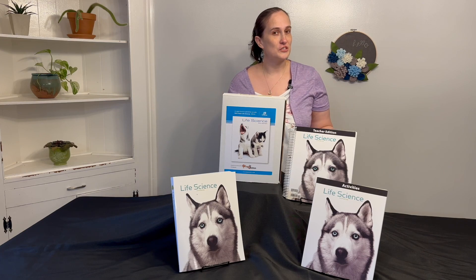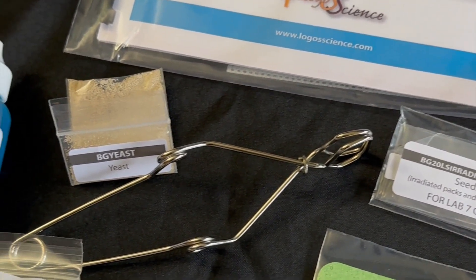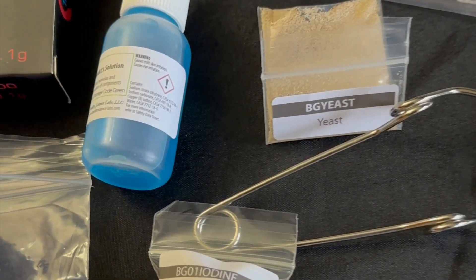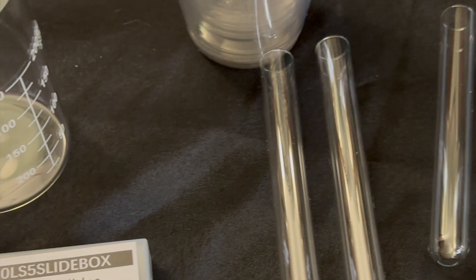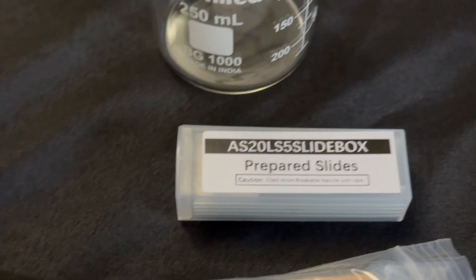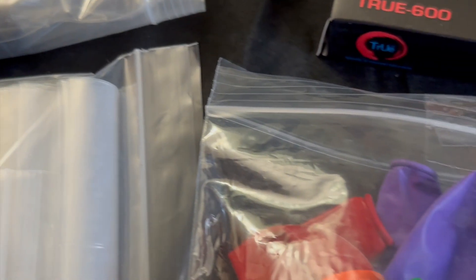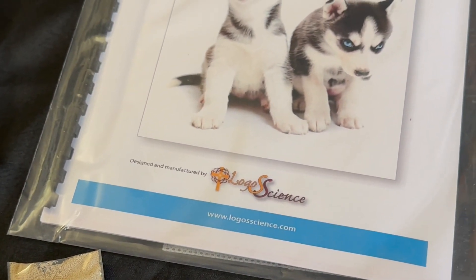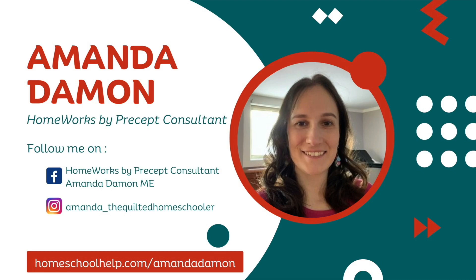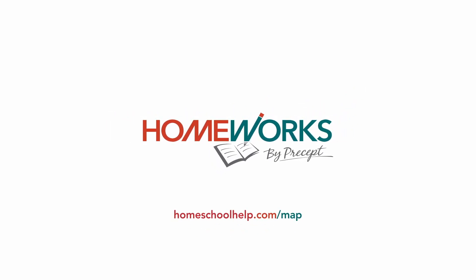Well, that's it for Logos 5th edition Life Science. I hope you have a great time with the course and happy learning! Thank you so much for watching!